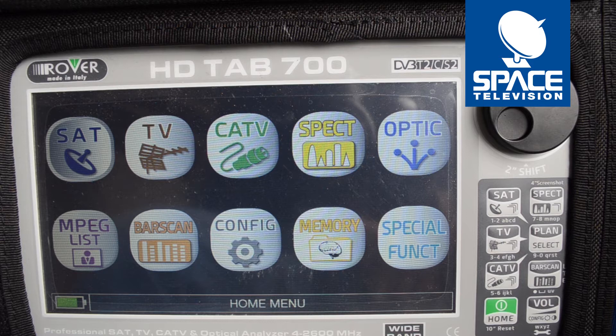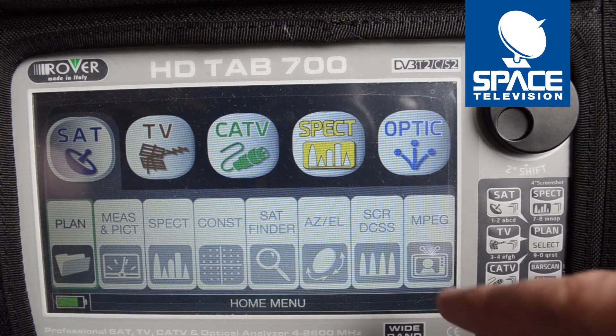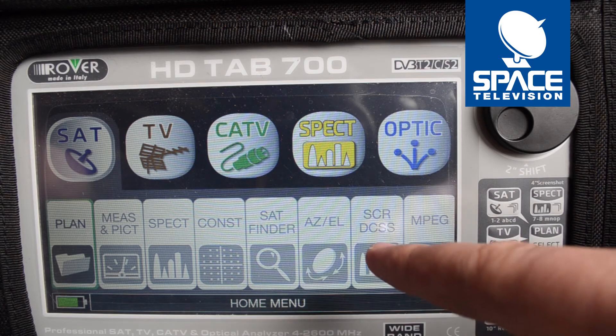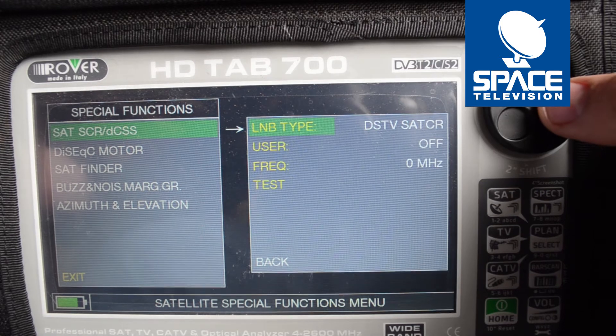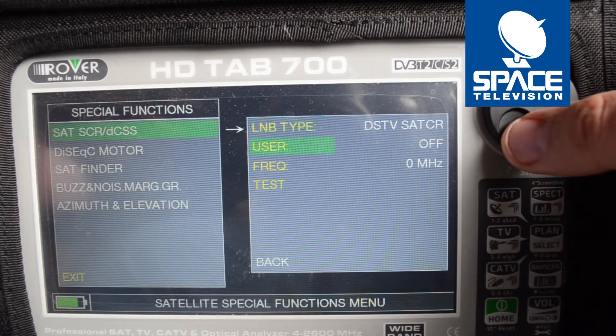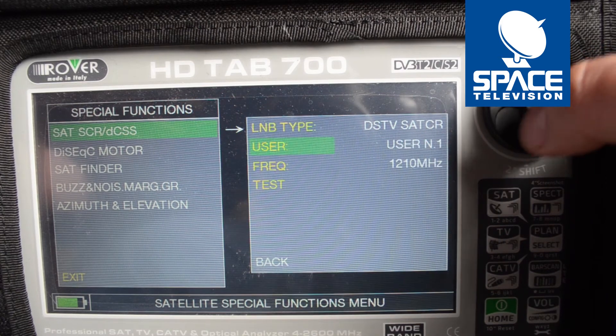First things first, we need to boot up our meter and then put it into SATCR mode. To do that I press the SAT button. This option that comes up — SCRDCSS — I press that. Now it's set to DSTV SATCR, but there's no user band set, so I need to first go and choose my user band.